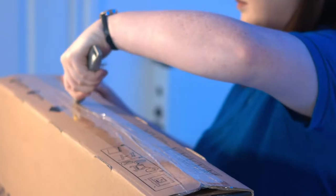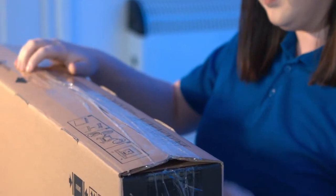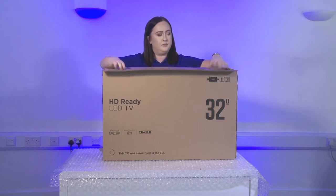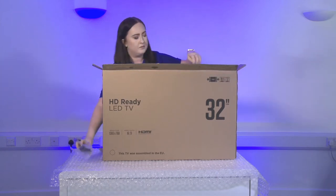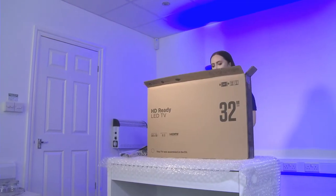Firstly, safely open the top of the box with a knife or a box cutter. Be careful not to cut too deeply as you may inadvertently cut the items inside the box. Open the top of the box and remove any components or accessories that are visible, then remove the packaging which protects the top of the unit.